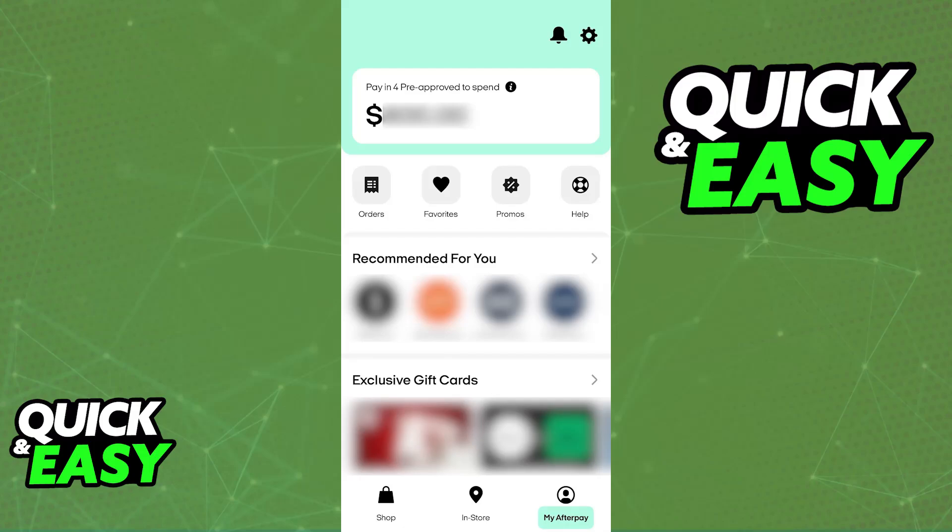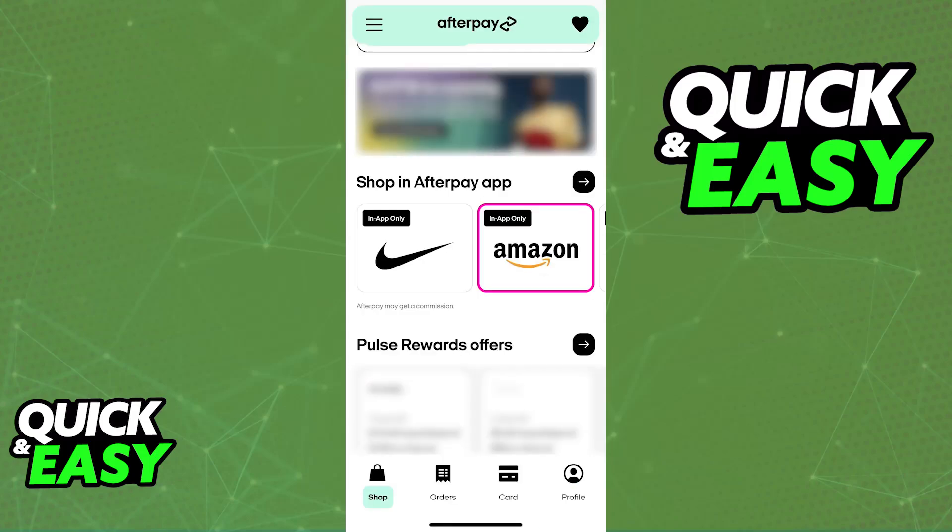You will be able to generate a single-use card when you shop at any store marked with the in-app-only symbol. As you can see here, these are some examples. As long as you see the text 'in app only,' you will be able to generate a single-use card.